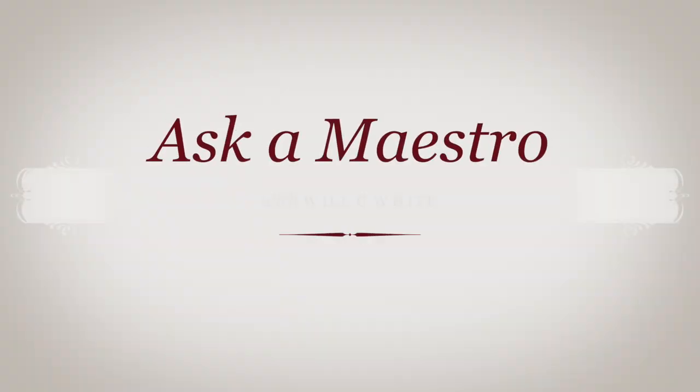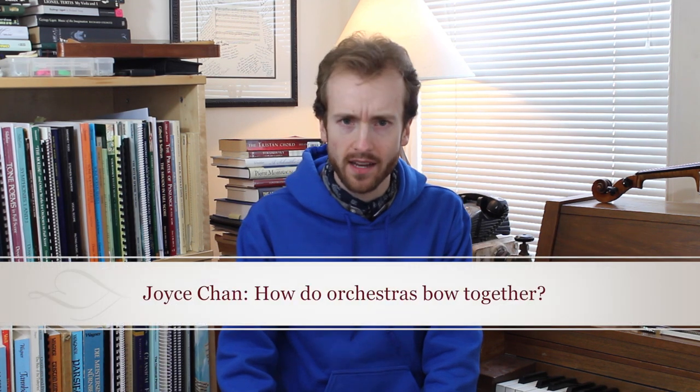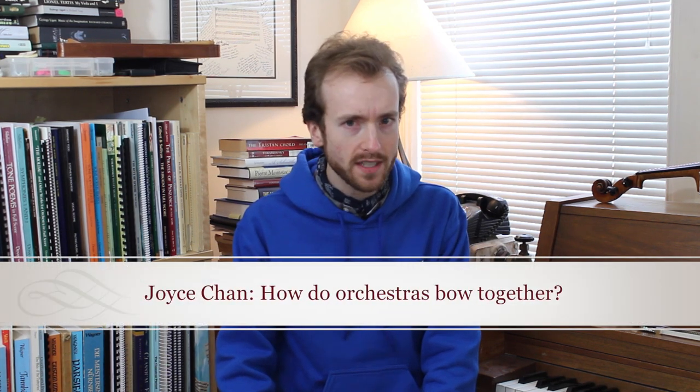Hey there, YouTube, and welcome to Ask a Maestro. Today's question comes from Joyce Chan, who asks: How do all of the string players in an orchestra move their bows in unison?